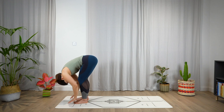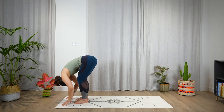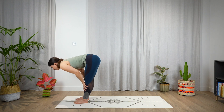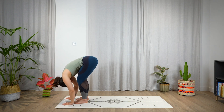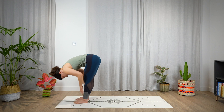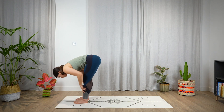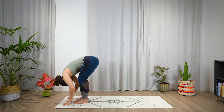Exhale, forward fold. Inhale, halfway lift, open the chest, bring the shoulder blades together. Exhale, fold. Inhale, halfway lift, open the chest. Exhale, fold.